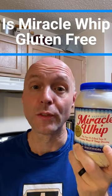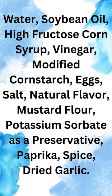Is Kraft Miracle Whip gluten-free? The current list of ingredients is water, soybean oil, high fructose corn syrup, vinegar, modified cornstarch, eggs, salt, natural flavor, mustard flour, potassium sorbate as a preservative, paprika, spice, and dried garlic.